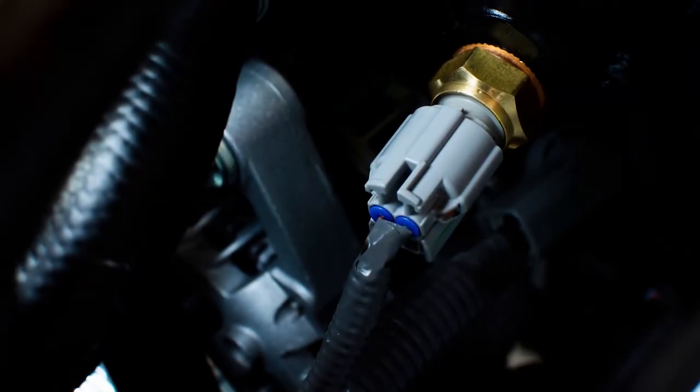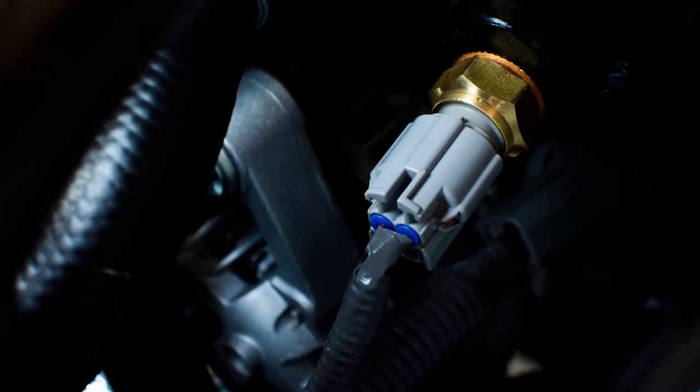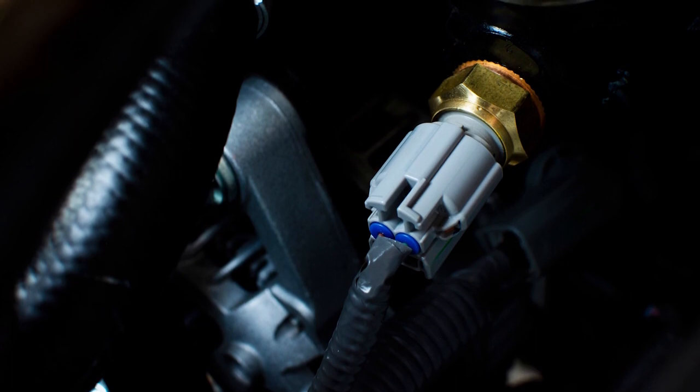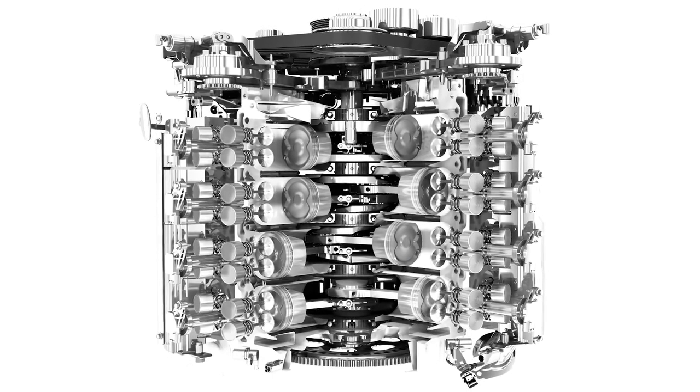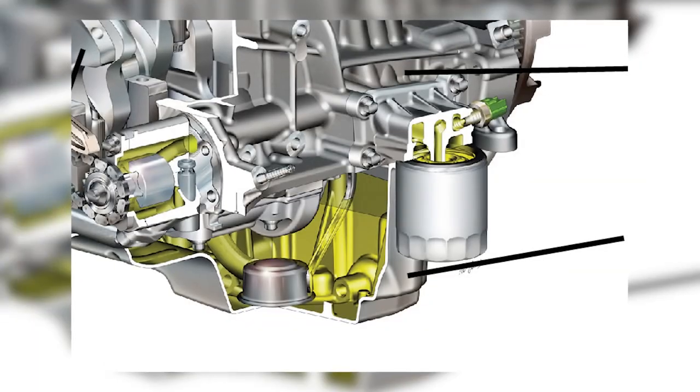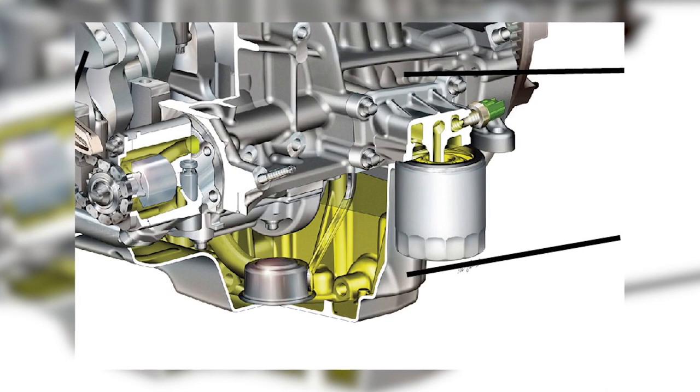On late model vehicles, the oil pressure sensor is a little bit more sophisticated and can actually show the oil pressure being experienced at the sensor's head. It is usually located on the engine block, oil pump, or the oil filter housing and can be easily accessed for replacement.